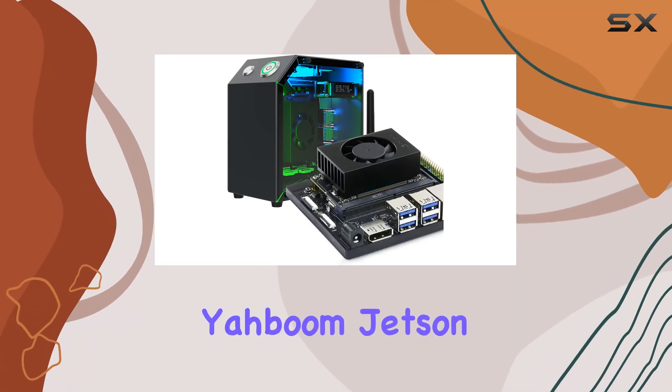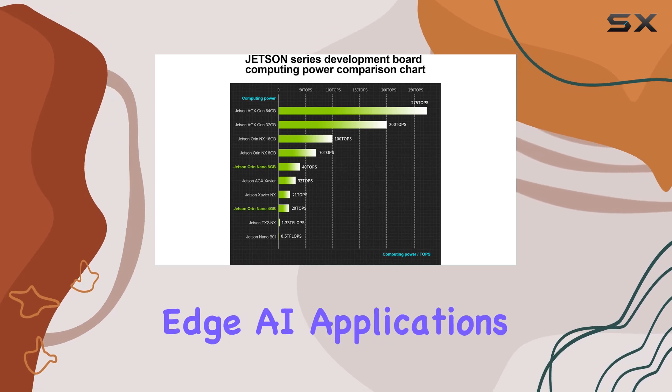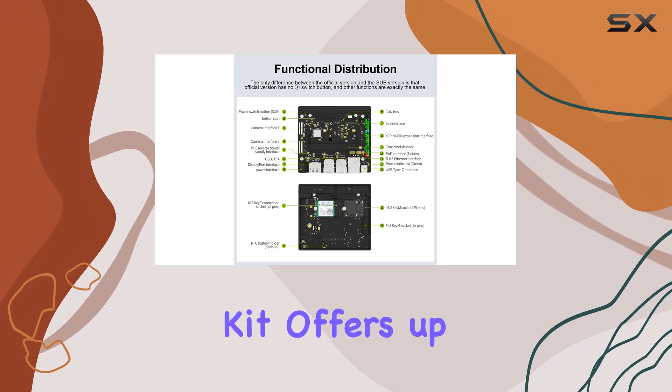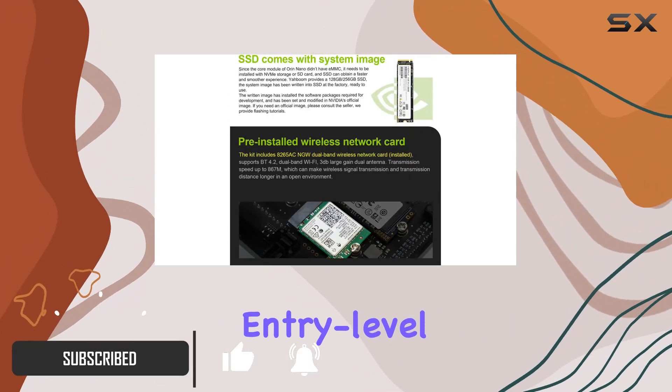Welcome to our review of the Yabung Jetson Orin Nano 8GB Development Board Kit, a powerhouse for Edge AI applications. Packed with cutting-edge features, this kit offers up to 40 TOPS of AI performance, setting a new standard for entry-level Edge AI development.